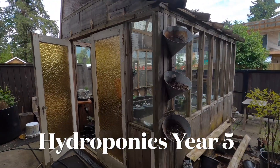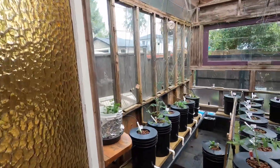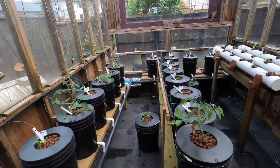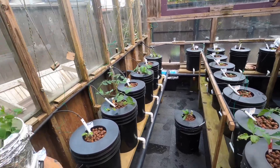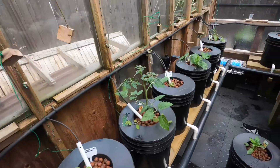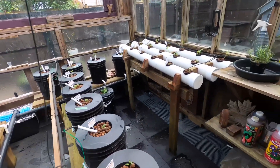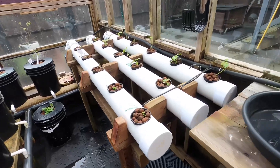Hey everybody, it's May 19th and this is five years now that I've been doing hydroponics in my greenhouse — except for peas, because they don't work very well. Doing a bunch of peppers this year.